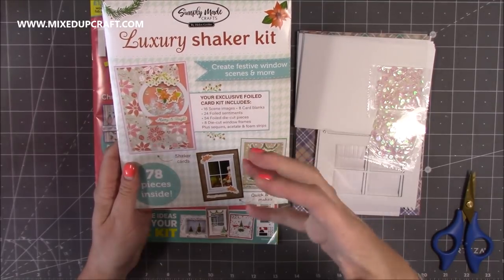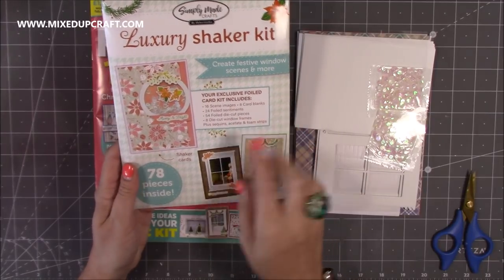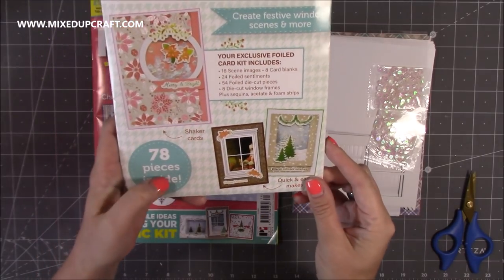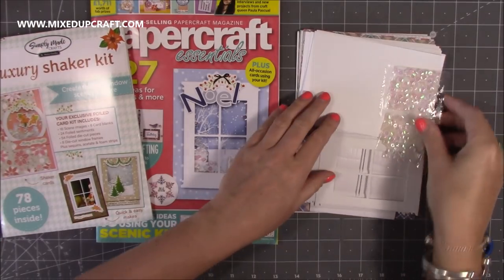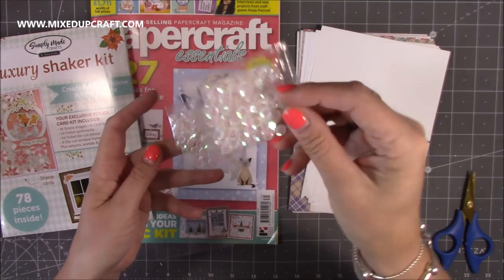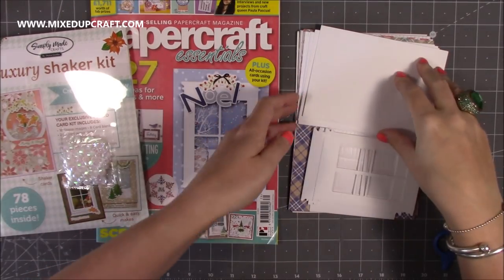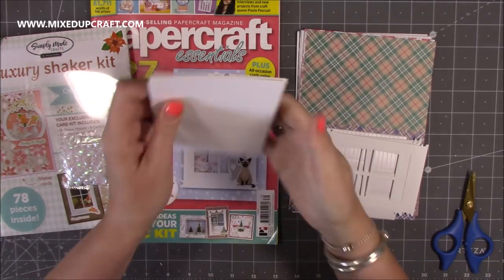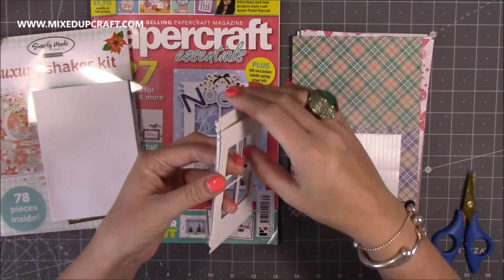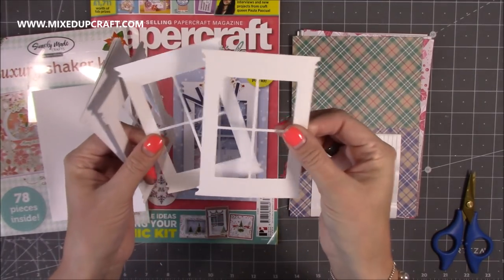So if you're someone that struggles with making shaker cards, they have your frames pre-done for you. You get loads in there — there's an example of one of the cards you can make, and you've got some other nice Christmas ones as well. So 78 pieces inside. Here is some acetate, and you've got these bags of sequins. I love the iridescent clear ones because they just work with everything. And then you have all of your card blanks. These are your windows — they're so cute. You can use these in so many other projects as well, not just for the shaker cards.